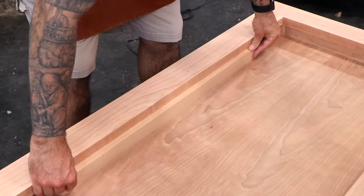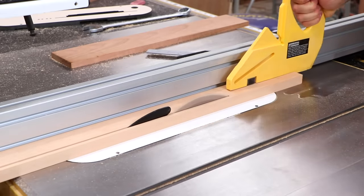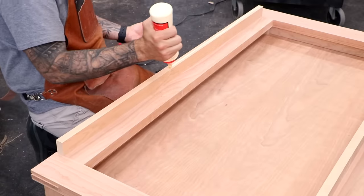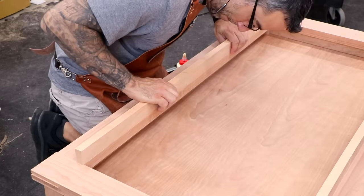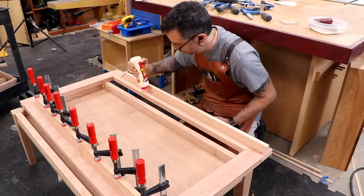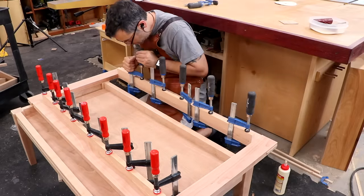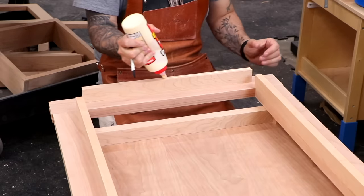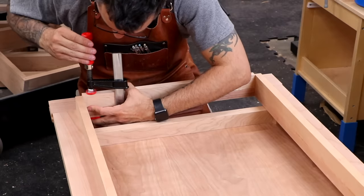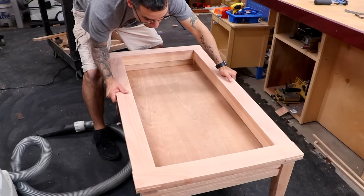With the top frame on the base, we can measure and cut the filler strips — we'll need two long strips and two short strips. The long strip is glued on first, flush with the inside edge of the frame and extending about an eighth of an inch on each side into the short rail area. The short filler strip is then cut to fit in the space between the long rails. When the glue dries, the frame should drop right into place.